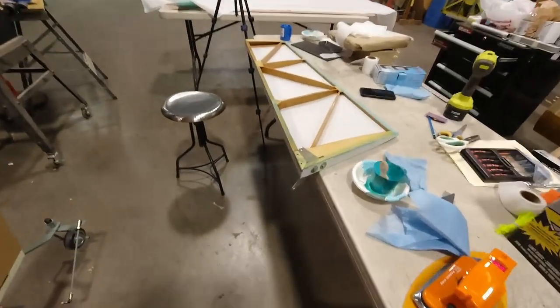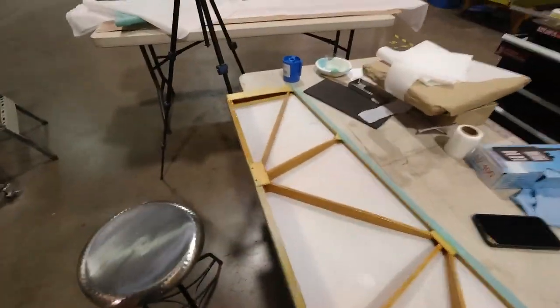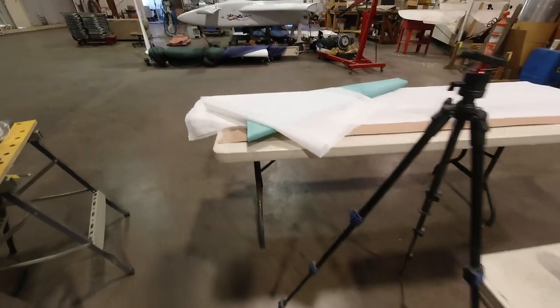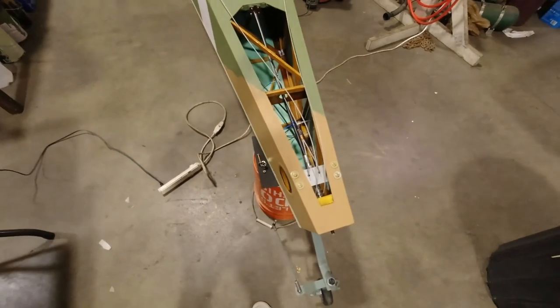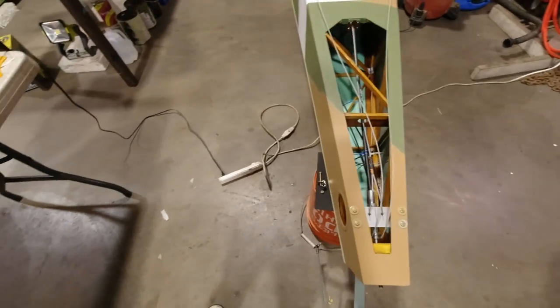Hey, welcome back to the channel. I am back in the shop. I am currently working on covering the rudder. I've got the fabric cut for covering the elevator over there. So I'm gonna get these things covered because I really need to get them on the plane before I can...